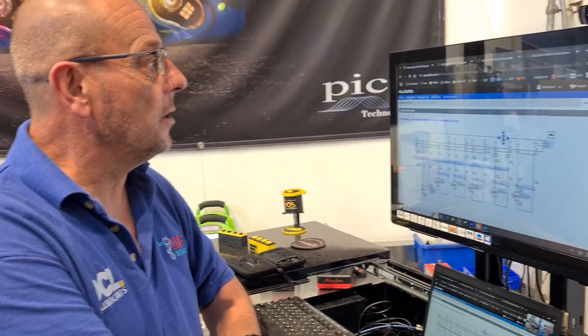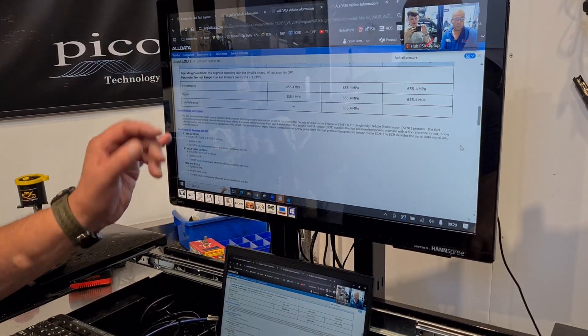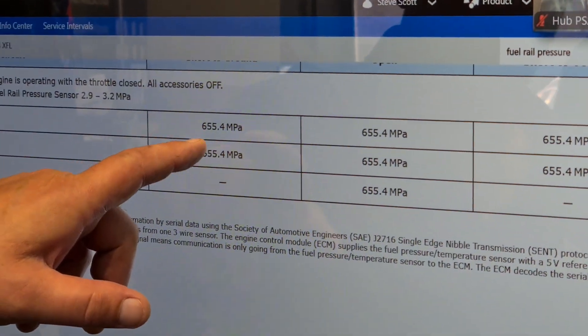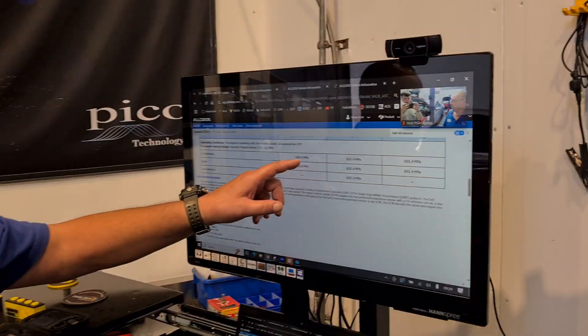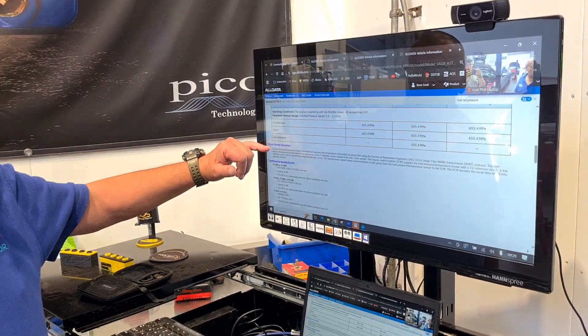Using the manufacturer's information, I typed in 'fuel rail pressure' and the search came up with P16E5. It showed the exact rail pressure we were seeing in live data — six and a half thousand bar — which is a default value the engine computer broadcasts when there's a fault on that sensor. Reading further into the circuit system description, it says 'the fuel pressure temperature sensor,' so there's the clue: we didn't know it was a temperature sensor as well. It transmits fuel pressure and temperature information.